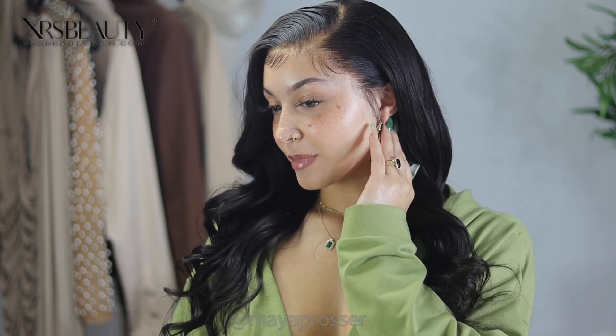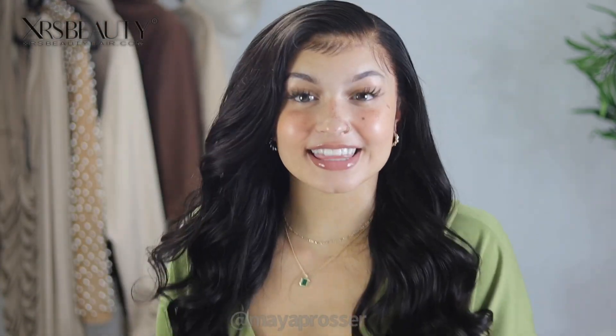Here is the finished look from XRS Hair — I absolutely love how this curls. It is so cute and so beautiful. This lace is beyond gorgeous. I love how it just melts into my skin. Make sure to check my links below, use my coupon code to get some money off, and get your beautiful undetectable wig. 10 out of 10 recommend. Thank you XRS Beauty — you are definitely the one.